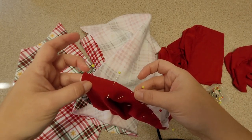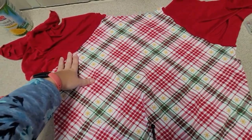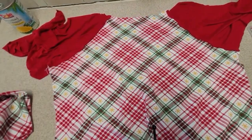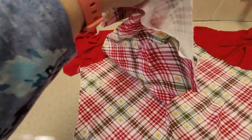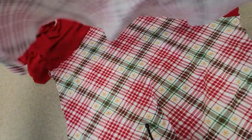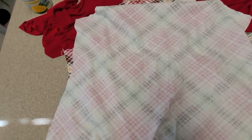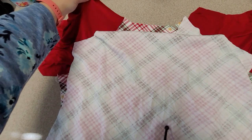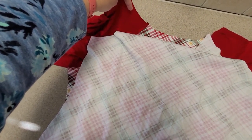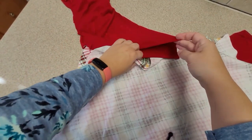Okay, so this is the back panel and I sewed both sleeves — I sewed the other sleeve off camera and put that together. Now what we want to do is take the front panel. Let's get this one here — this is the front — so we're going to lay it right sides together, lay it flat. Then we're going to take this piece here, which is part of the shoulder seam, and we're not going to sew that right now.